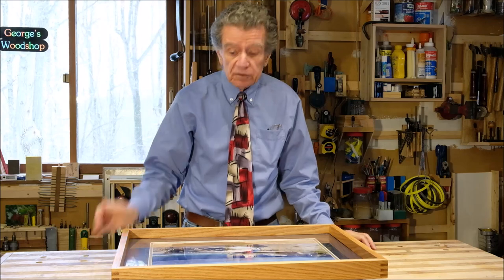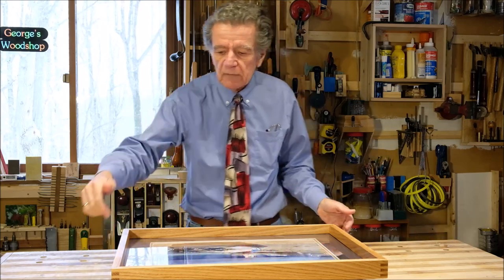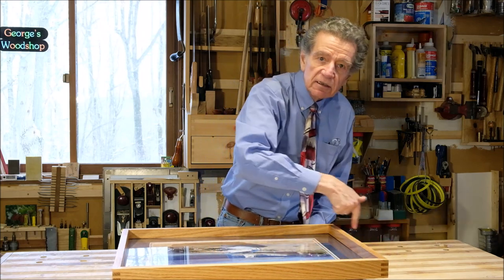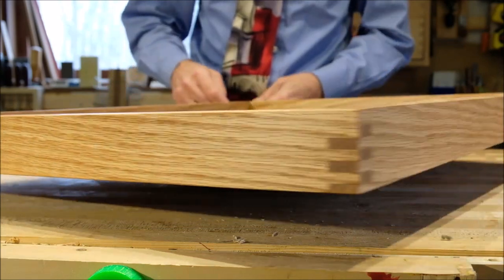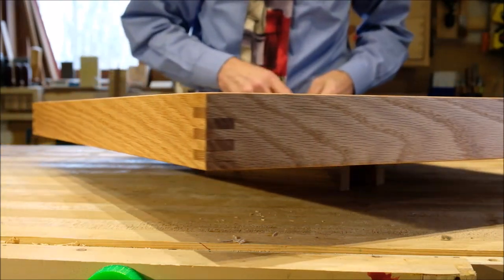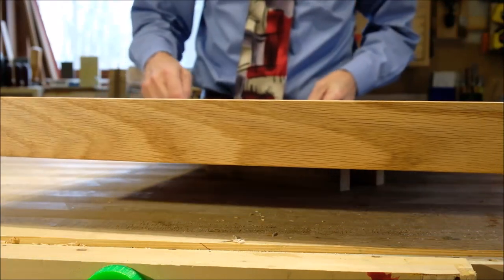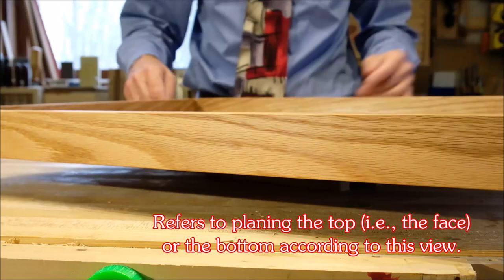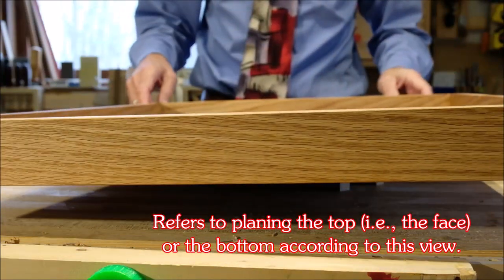Are you ready for reason number three? What I'm going to do is bring you in close to this picture frame and spin it around. What I want you to pay attention to is the grain pattern all along the outside perimeter — make a note of whether the grain seems to be consistently rising, or consistently falling, or being all over the place. As we go around the frame, the grain is consistently going in one direction. Maybe you want to call it rising or maybe falling, but whatever you call it, it's doing the same thing all the way around.